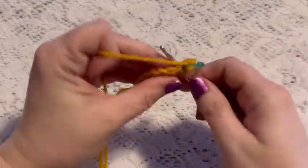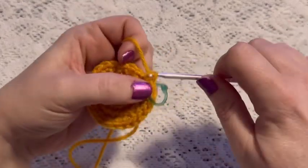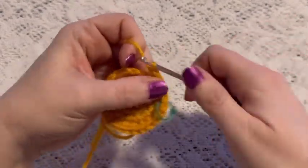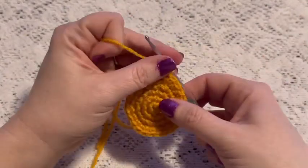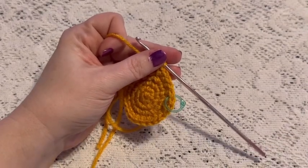For round five we're going to do a repeating sequence of three single crochet followed by one increase. Continue to repeat three single crochet and one increase, and at the end of this round you should have a total of 30 stitches.